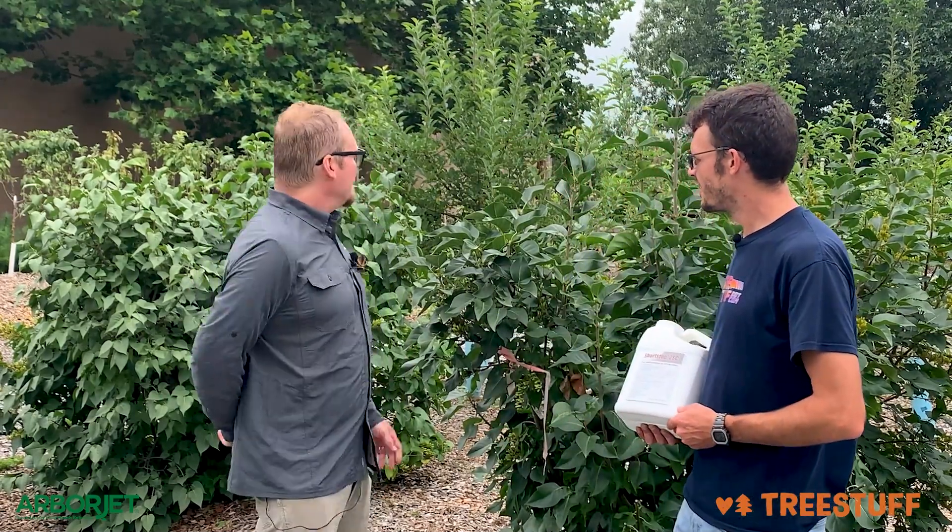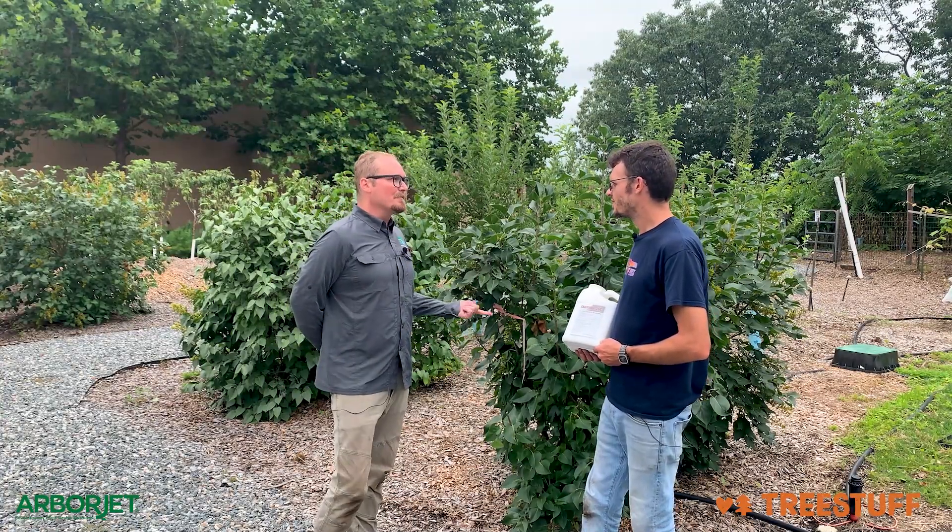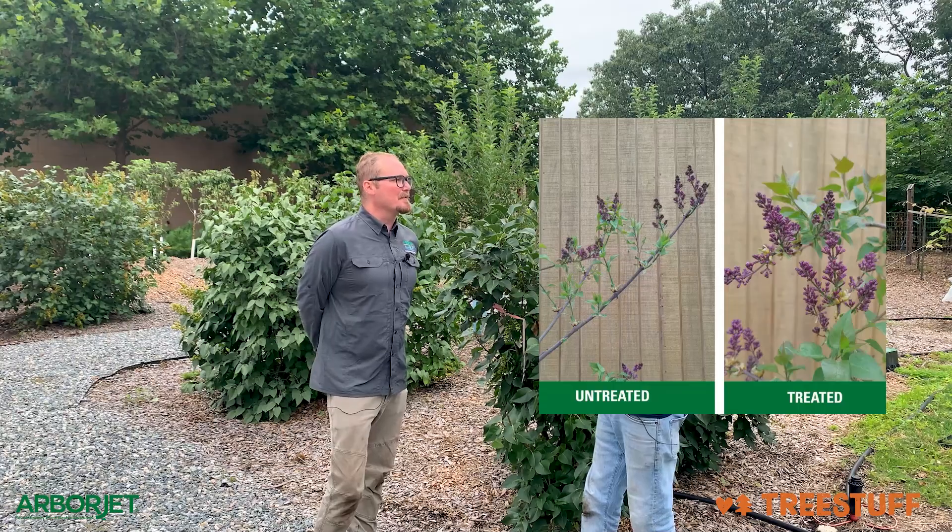Interesting. And you guys applied this to these lilacs behind us. Yeah, so each one of the lilacs around here, we treat it in a different way — some through soil, some foliar, and then some are untreated, just to kind of compare the bunch.